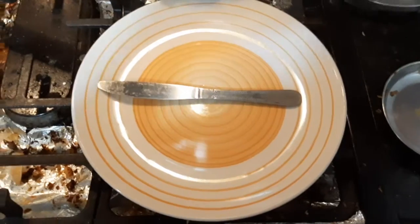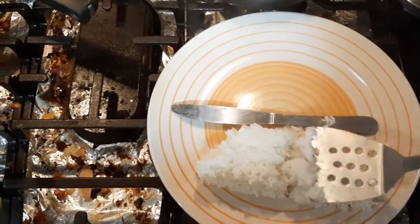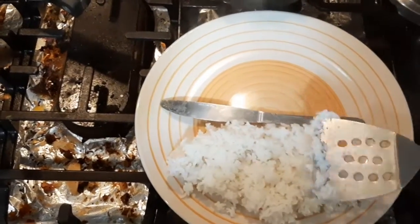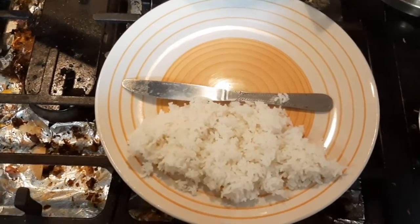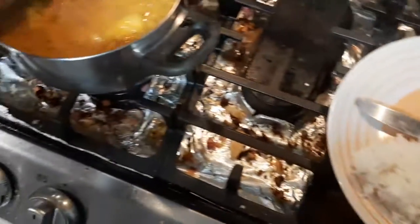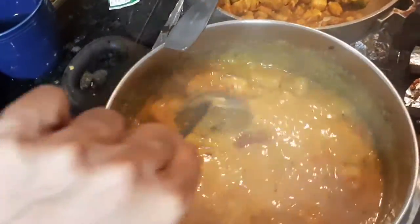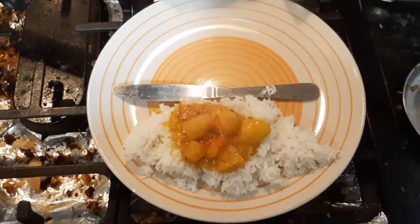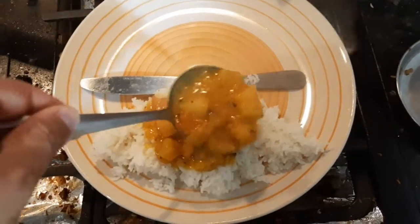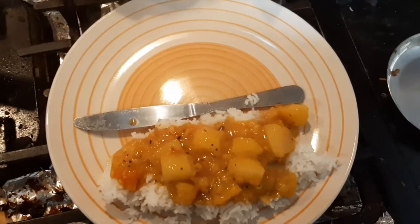Let's go ahead and show you the plating. Bring in your rice. Give this dal a nice mix so that the ghee is nicely mixed in. There you go, guys — that looks really delicious. I can't wait to eat today.